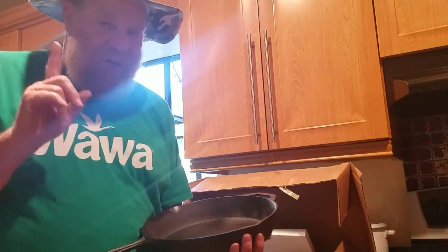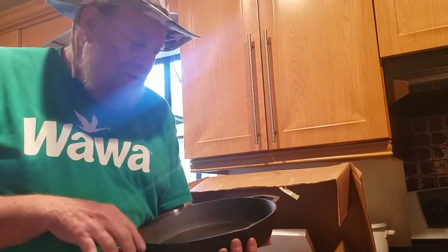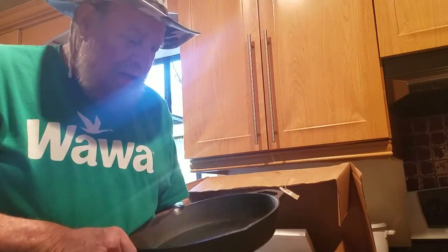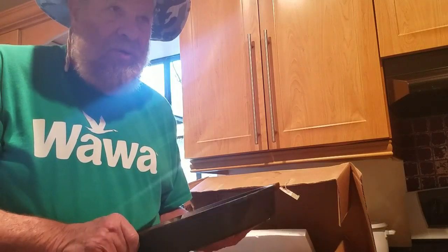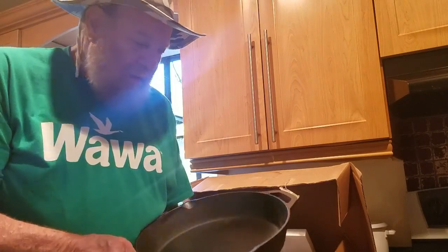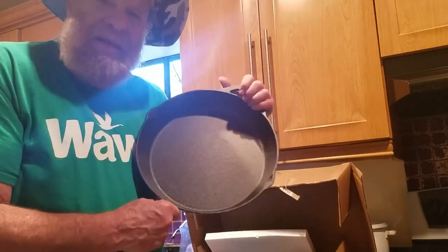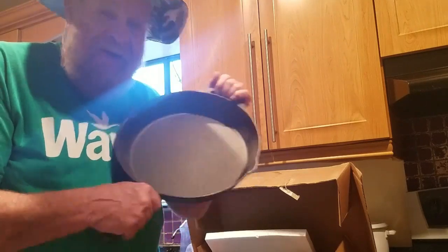You've got to season it yourself. So I'm going to season it — probably four times over tonight. And tomorrow morning, I'm going to test it out with a couple of eggs and see how it goes. This is like a lifetime thing. You just keep it, take care of it, and it'll take care of you.